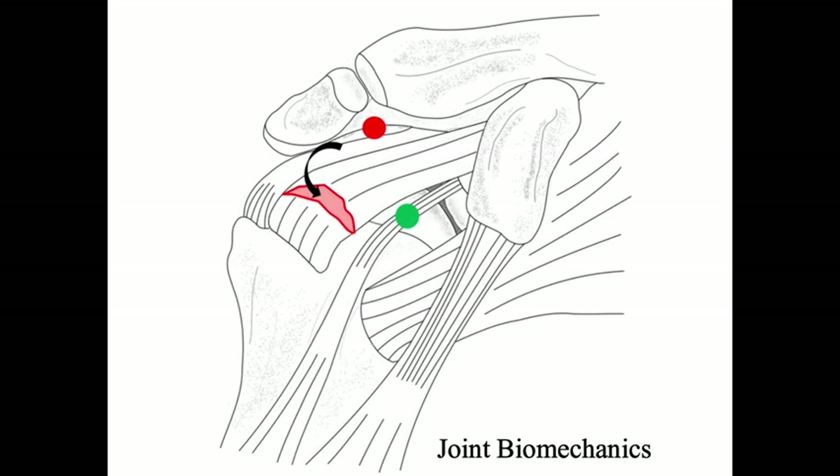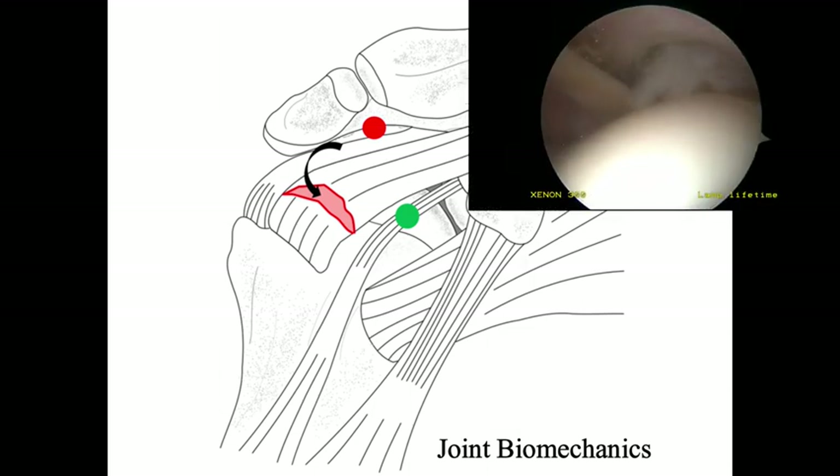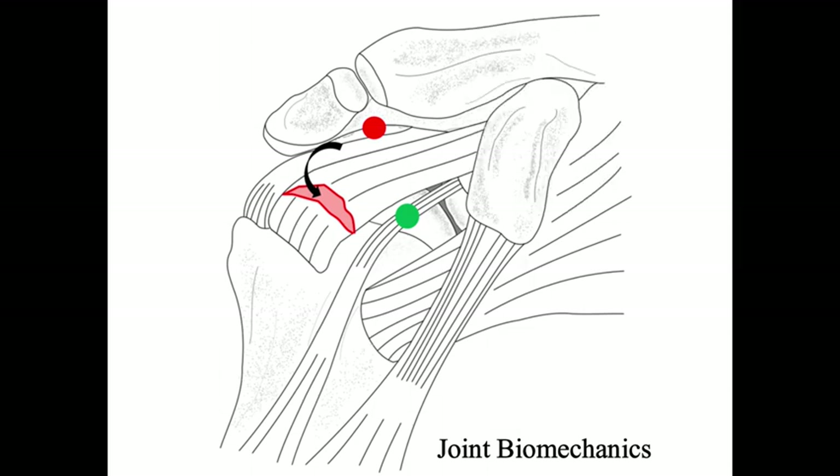When the integrity of the supraspinatus tendon is disrupted, a connection forms between the high and low pressure compartments. Free fluid subsequently flows from the high pressure subacromial space to the low pressure glenohumeral joint. This fluid flow arthroscopically manifests as air bubbles when the supraspinatus tendon is lifted, suggesting a full thickness rotator cuff tear.